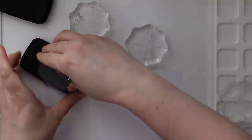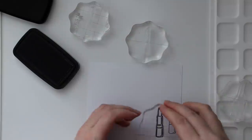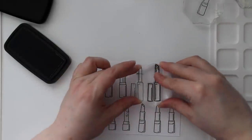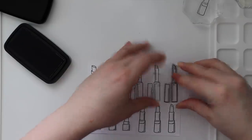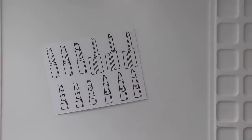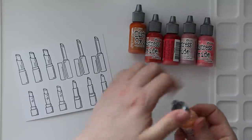I am using Simon Says Stamp's Wake Up and Make Up stamp set and I am making cards that were my initial thoughts the minute I looked at this set — I knew what I wanted to create with it. I'm stamping the lipstick images from the set onto the smooth side of Distress Watercolor paper and I'm using Versafine Clair Nocturne ink for this.